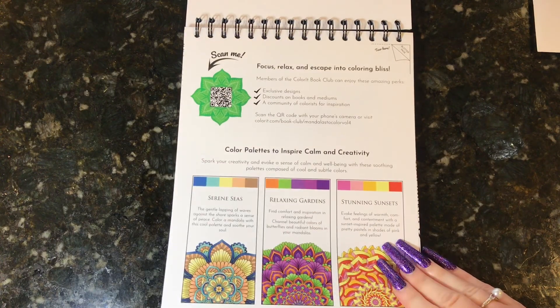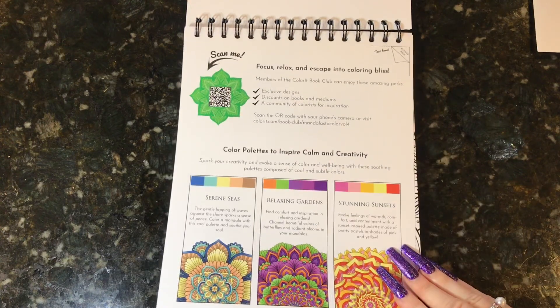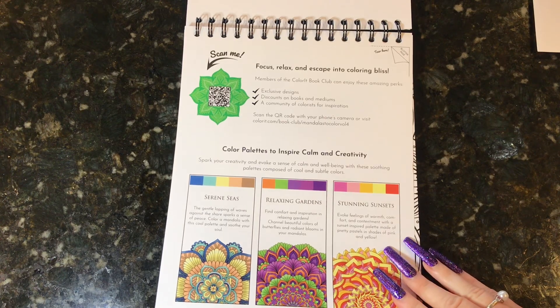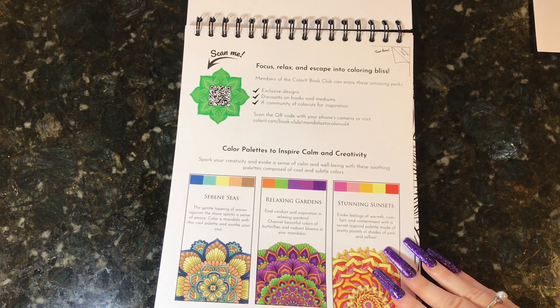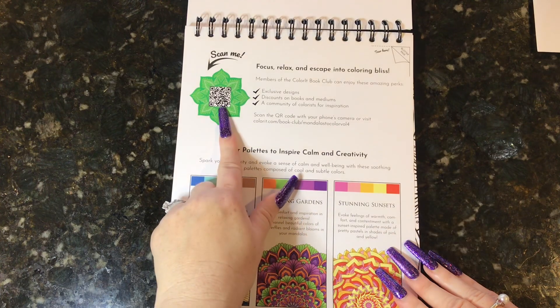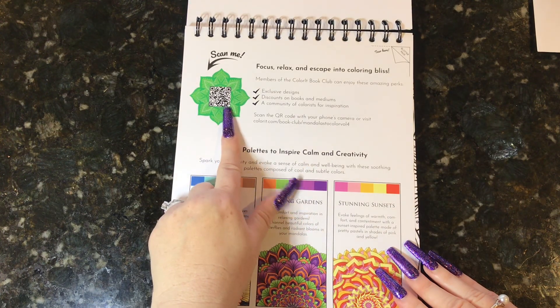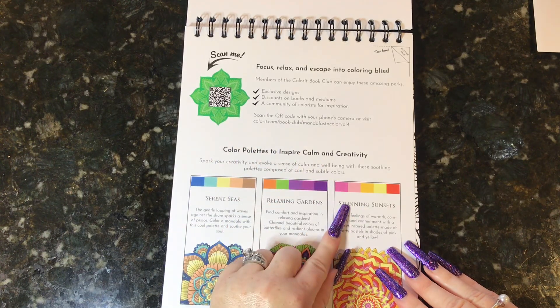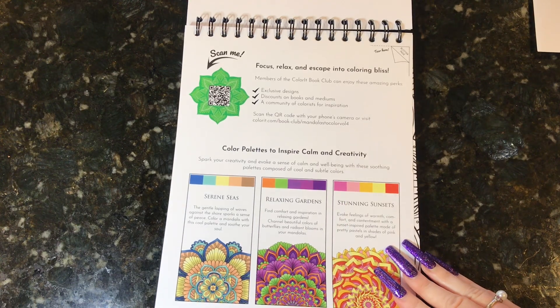Even though these are cardstock you should always use a blotter page in between, especially if you use markers. You don't necessarily need it if you use pencils unless you push really hard, but if you use alcohol markers you're definitely going to want to do that. They also have a scan code — you just take your smartphone, take a picture of it, and it will bring you to their Color It book club Mandalas to Color Volume 4. So that's very exciting.